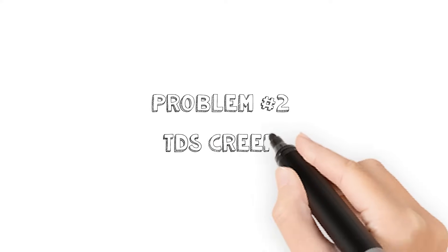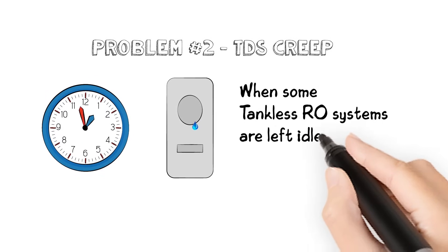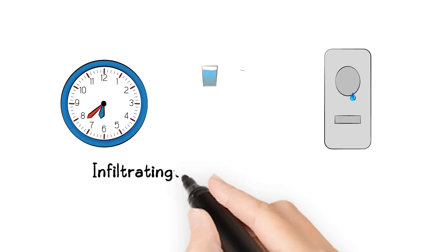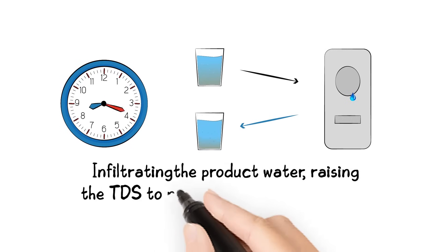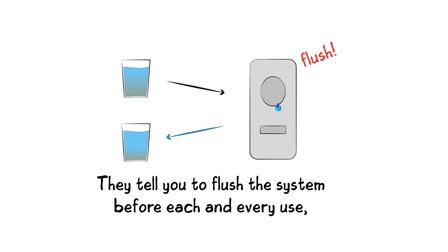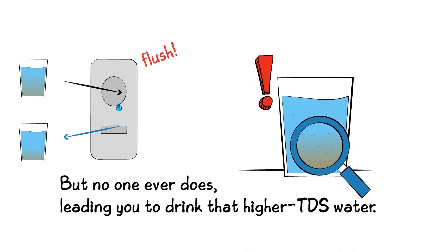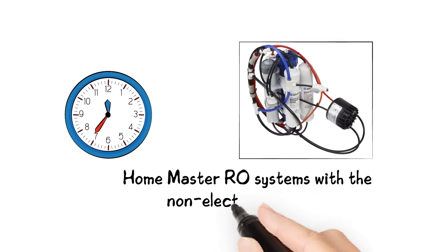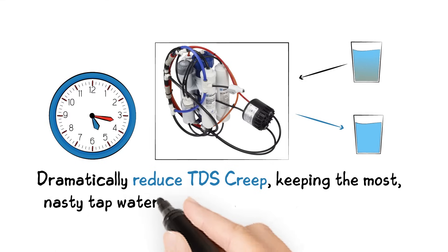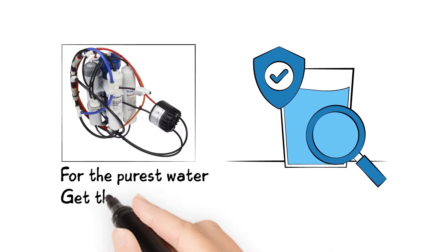Problem number two: TDS creep. When some tankless RO systems are left idle, unwanted dissolved solids will jump back across the membrane, infiltrating the product water and raising the TDS to nearly that of the tap water. They tell you to flush the system before each and every use, but no one ever does, leading you to drink that higher TDS water. HomeMaster RO systems with the non-electric permeate pump dramatically reduce TDS creep, keeping the most nasty tap water TDS out of your drinking water. For the purest water, get the HomeMaster.